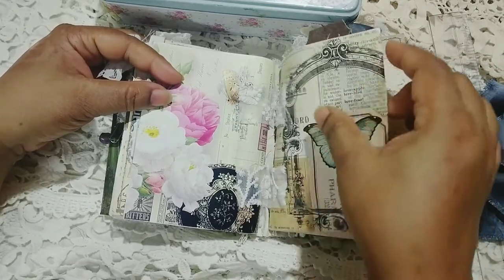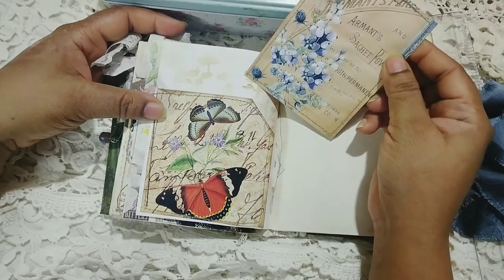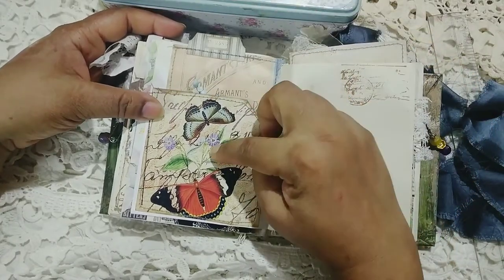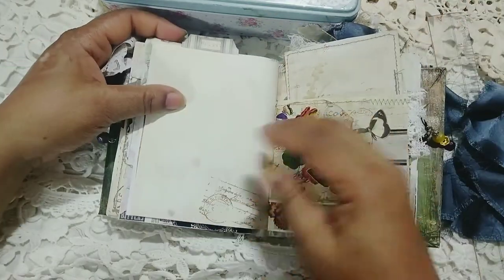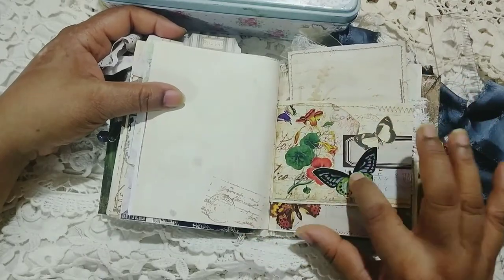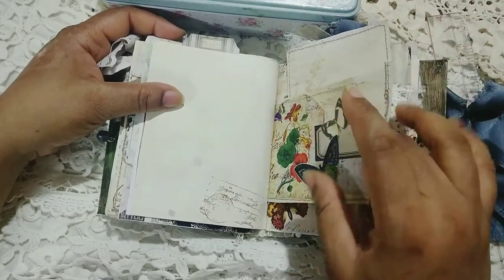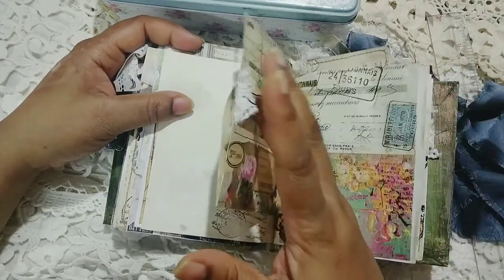Here I've added some lace fabric hinges just for decorative purposes, as I said. This pocket is also made from one of the digital papers in my shop. So again, a lot of layering — I don't know if I can call it collaging, but I can definitely call it some sort of layering.